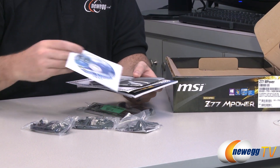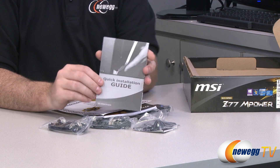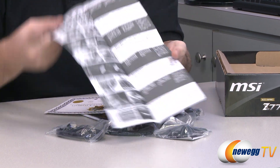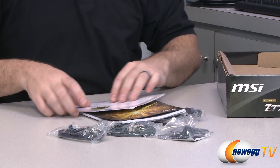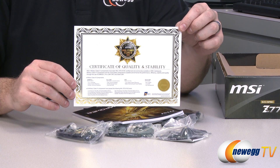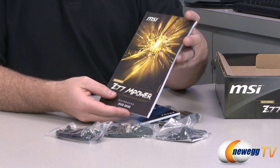Next up we have some more documentation. You get MSI Drivers and Utilities discs — though generally updated versions are available on the website, which is better to download. You get a quick installation guide, which is more of a generic CPU building guide. You also get a Certificate of Quality and Stability, since this is an MSI Military Class 3 five-star product — a nice thick gold-leaf certificate.